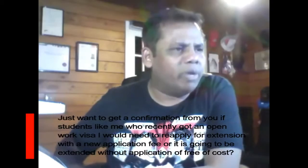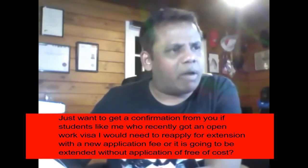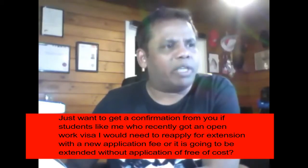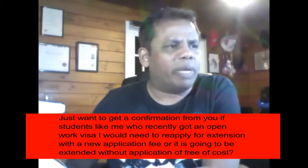I just want to get a confirmation: would students like me who recently got an open work visa need to reapply for an extension with a new application fee, or is it going to be extended without an application fee?